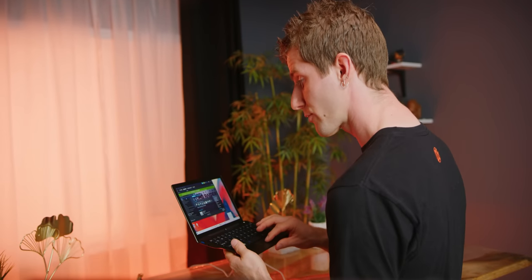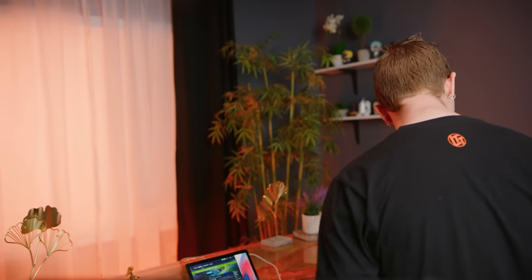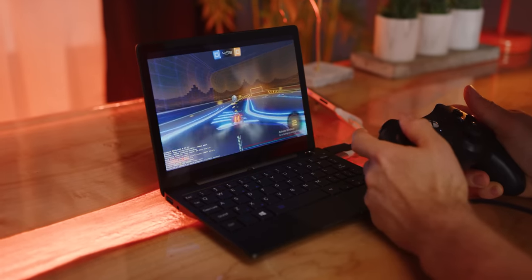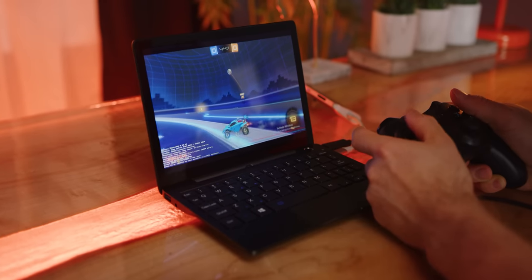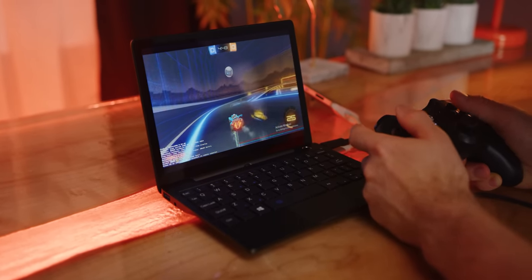With Remote Play I can actually play desktop games off of machines elsewhere in the office. Let's go ahead and fire up some Rocket League. This makes for a really impressive experience because it's running at native resolution - 2560 by 1600 at 60 frames per second.